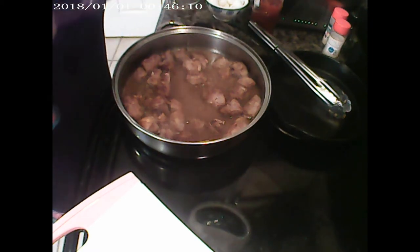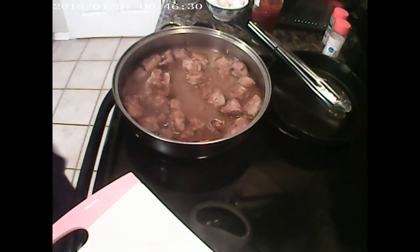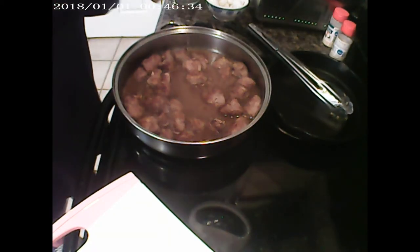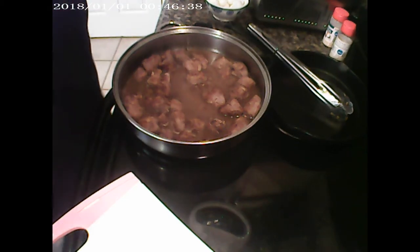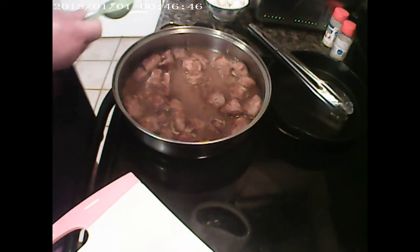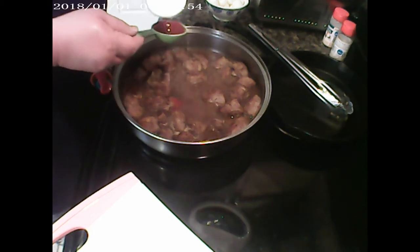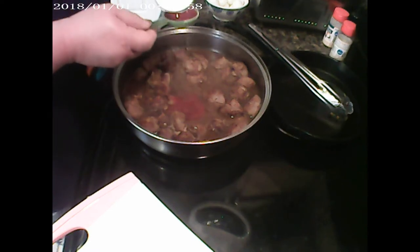Not everybody makes it the same — you can make it however you want. The recipe calls for tomato juice, but I'm using ketchup — about three tablespoons. I feel it's just as sufficient, and I like the sweetness of it. If you want more liquid, go for it. I've done this for years and it always works out. I just can't see opening a whole can of tomato juice or tomato sauce for it.